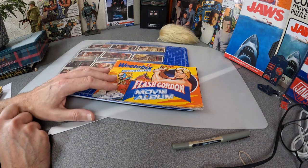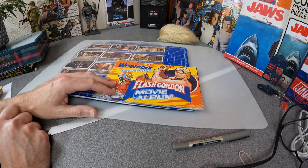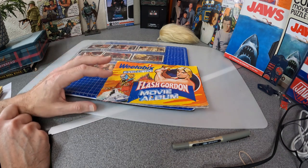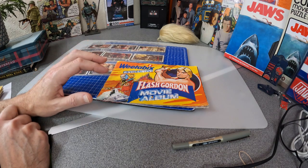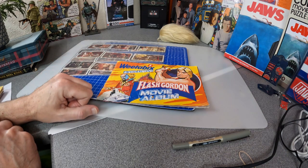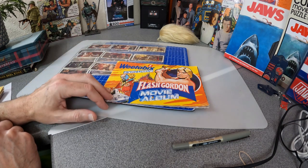Now normally as kids we weren't really allowed to send off for things if it involved sending a postal order or postage stamps — if you collect the cards we can't do anything. But for some reason — this isn't my childhood one but I did have it — for some reason my parents allowed me to send off my postal order and I got my booklet back and I stuck it and I loved this book.